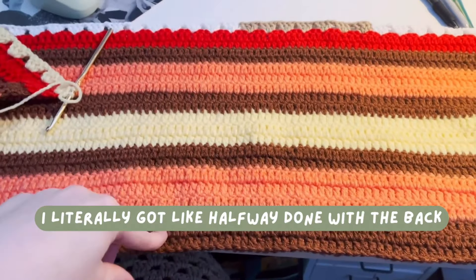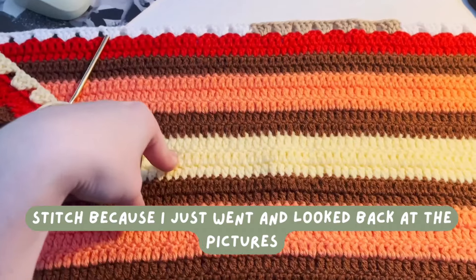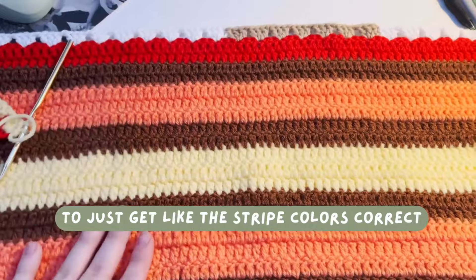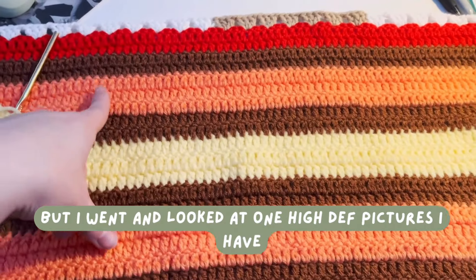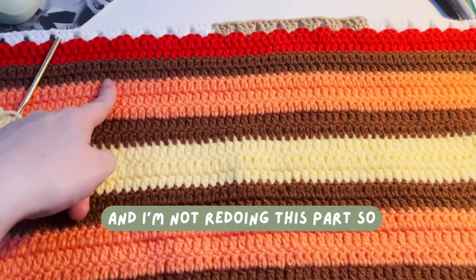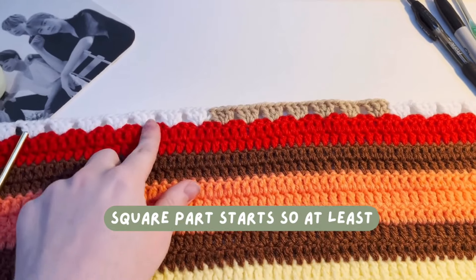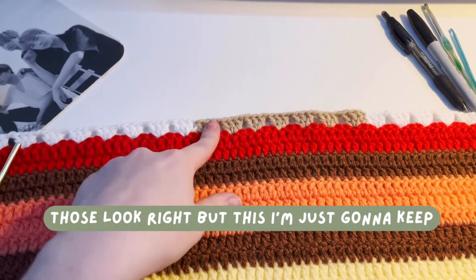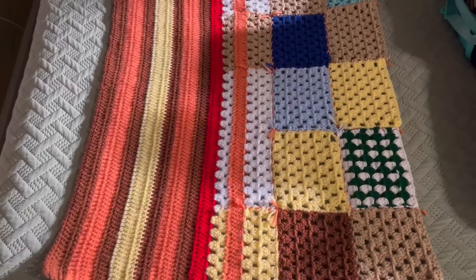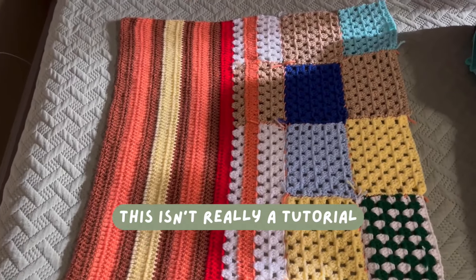I got about halfway done with the back and realized all of this was supposed to be in the granny stitch. I'd been looking at the really blurry picture the whole time just to get the stripe colors correct, but when I looked at a high-def picture I have, it's supposed to be granny stitch the whole way. I'm not redoing it, so I'm just going to start the granny stitch where the granny square section begins.